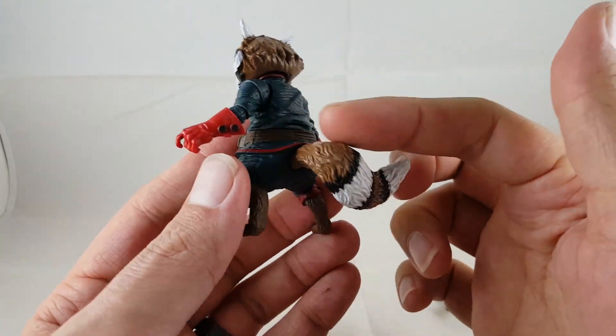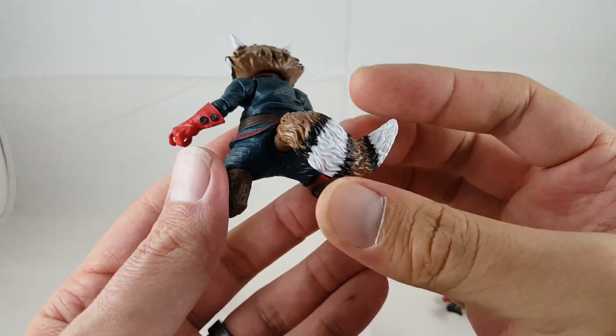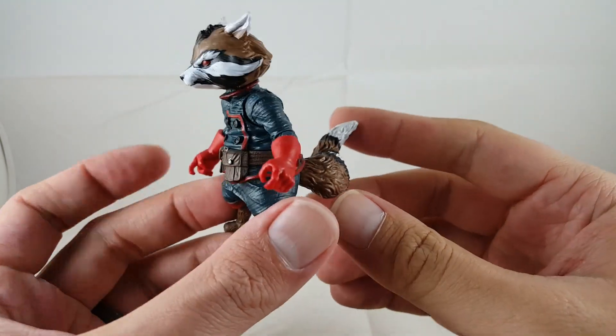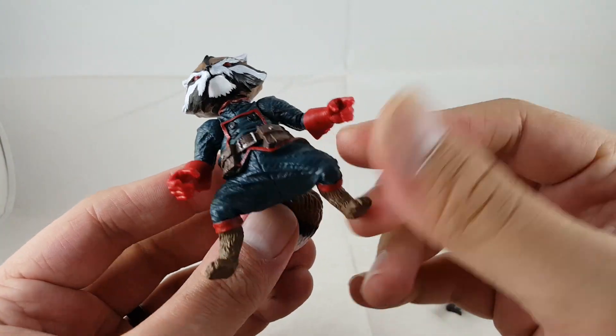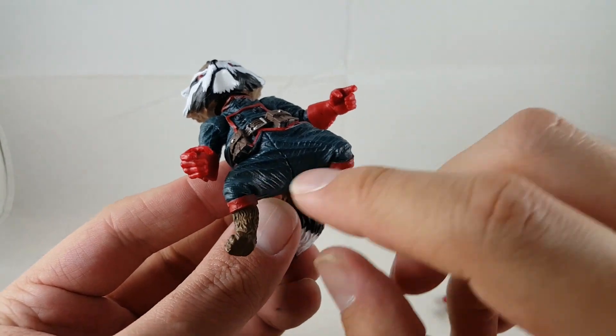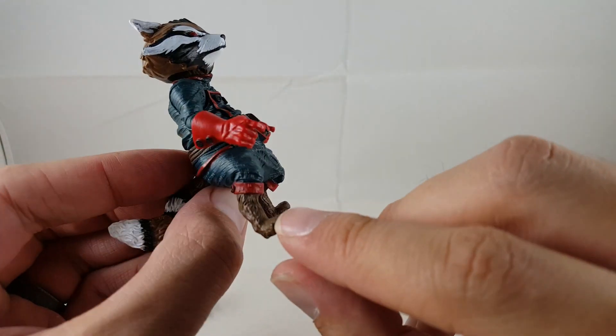I really like how the tail turned out — it's that light brown plastic with black and white. The white is very bright, so it really catches your eye. Going to the rest of the figure, it has the same bottom half with fabric stretching and good detail. I really like all the fur on his feet. He doesn't have any of the black stripes on his feet, and I don't think the Build-A-Figure does either.